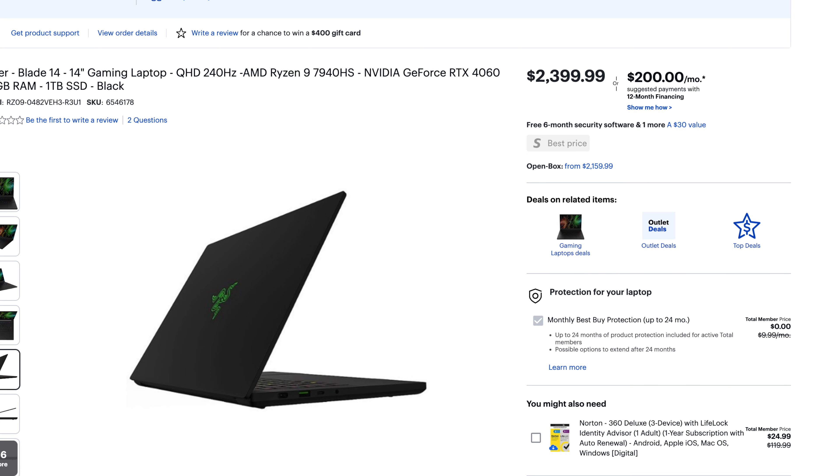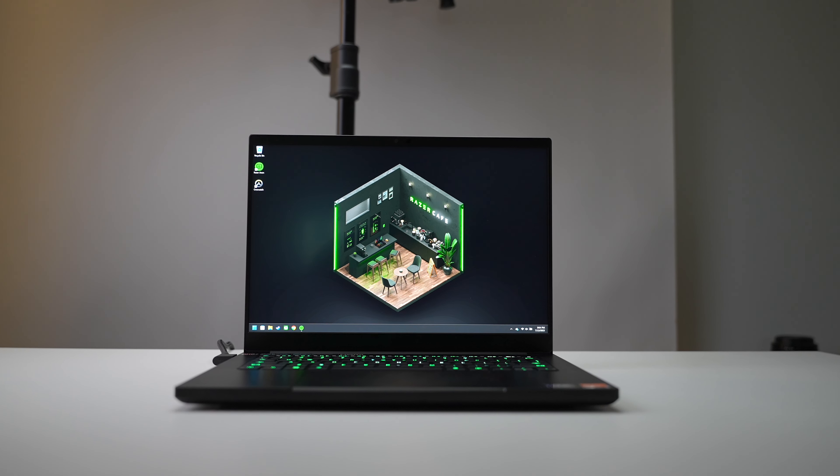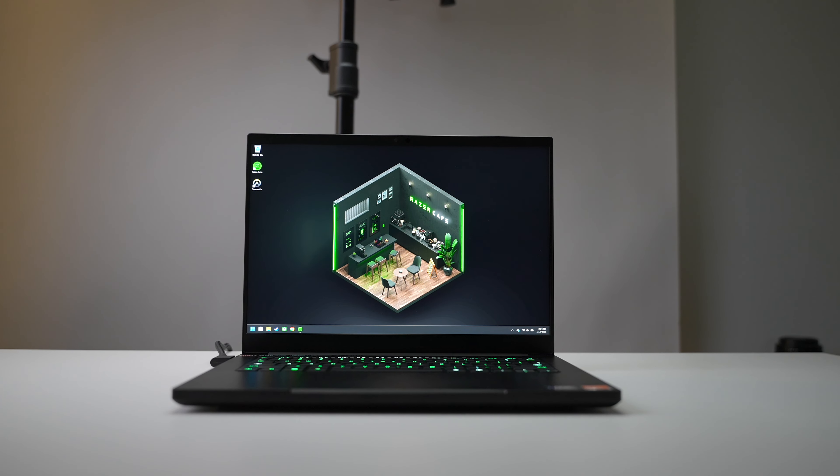In my opinion Razer is considered a premium PC laptop maker, so typically their laptops are going to come in a little bit higher than some competitors with similar specifications. But this generation seems to be a much wider gap, especially when comparing it to probably one of the more popular alternatives in this same size and form factor category — the Asus ROG Zephyrus G14. That laptop with the exact same specifications in either the 4060 or the 4070 variant is around $1,000 cheaper, which really begs the question: for an extra $1,000, what are we really getting with the Blade 14?